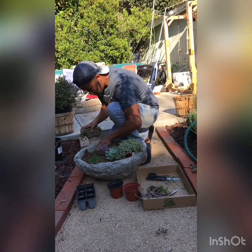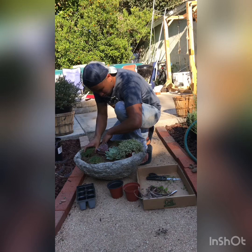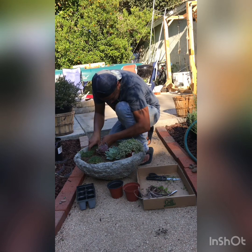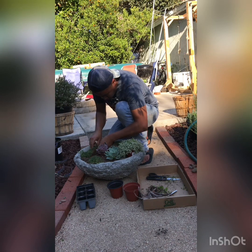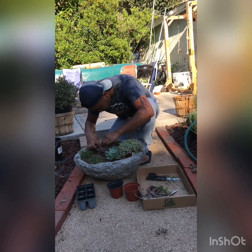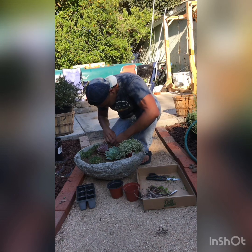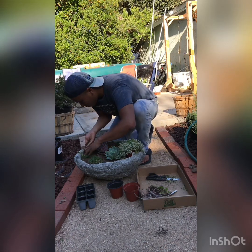Place this one right on the edge. Fill in the little space around it. One thing that can be annoying with succulents is dirt getting into the little leaves — it's hard to get out at first, but it eventually washes down. There we go, our happy little plants filling out the container.